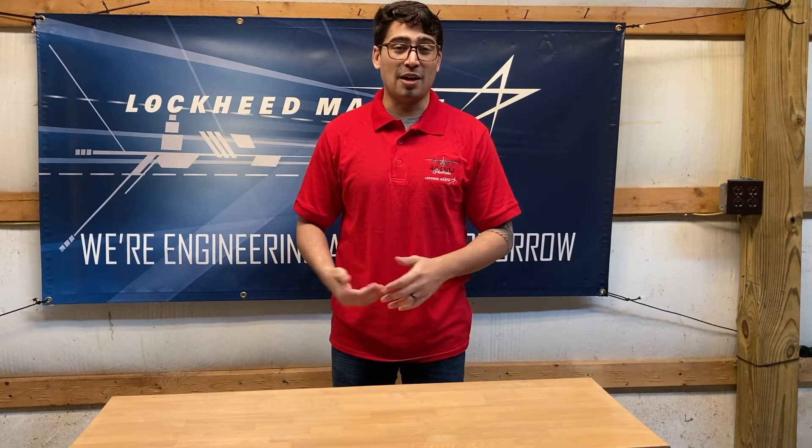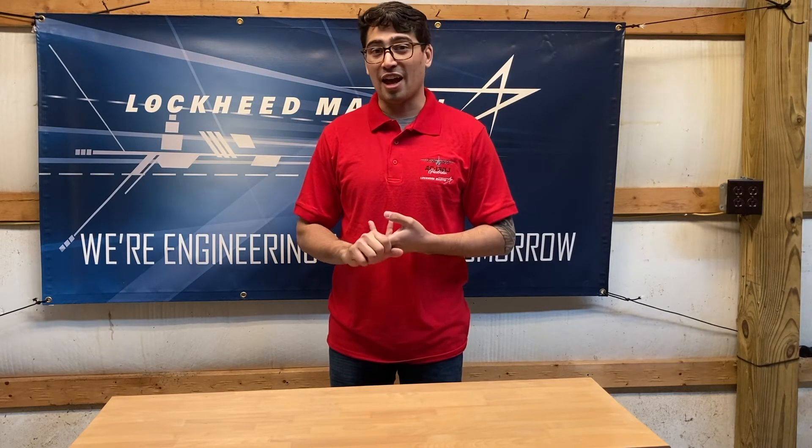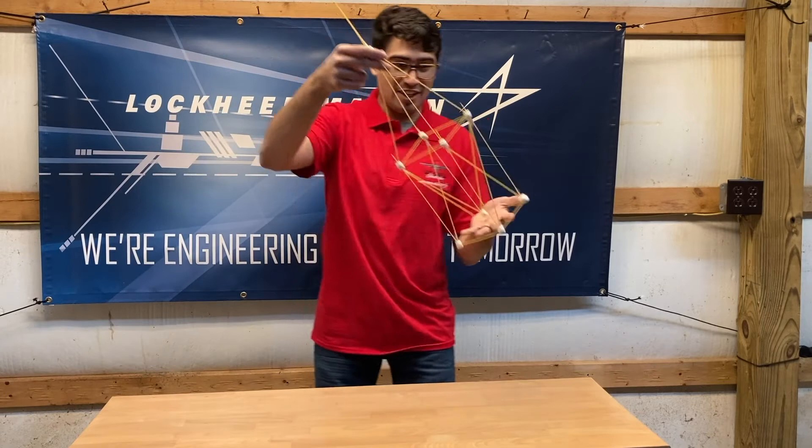Hi everyone, welcome to E-Day. I'm glad you could join us. My name is Sean Eckert and I'm a mechanical engineer with Lockheed Martin building airplanes and helicopters, and today I'm going to show you how to design one of these.